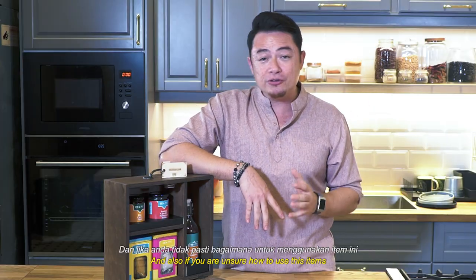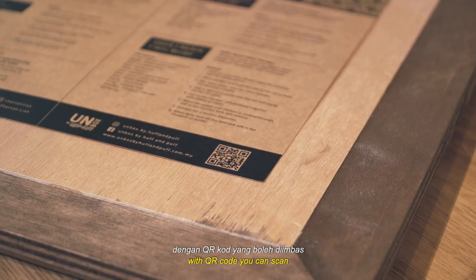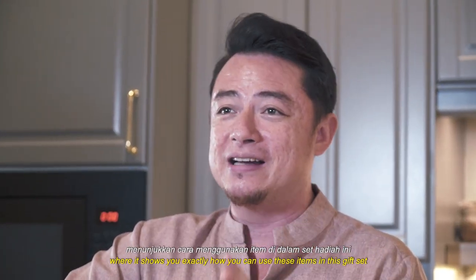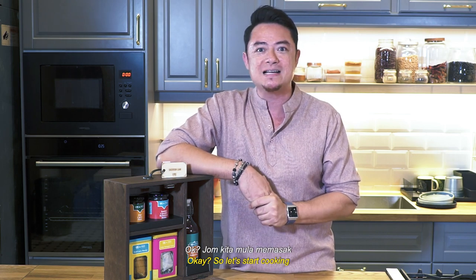And if you're unsure how to use these items, we've got a nice recipe card with QR codes you can scan, and it'll take you straight to little videos showing you exactly how to use the items in this gift set. Okay, so let's jom masak-masak leh!